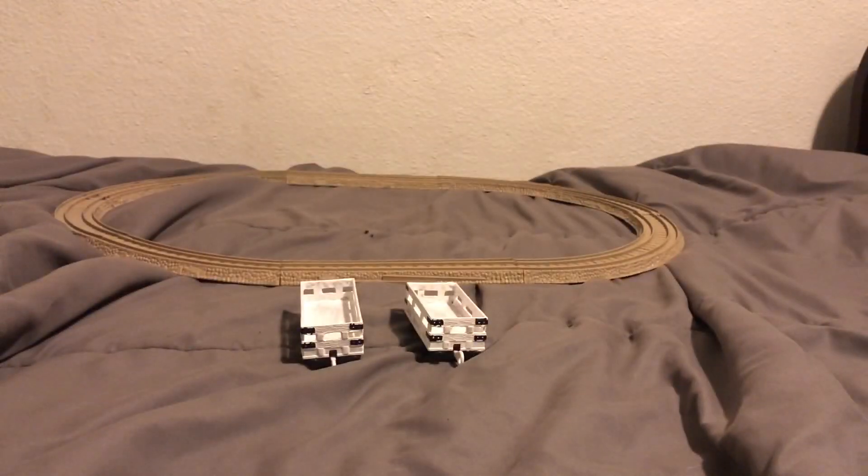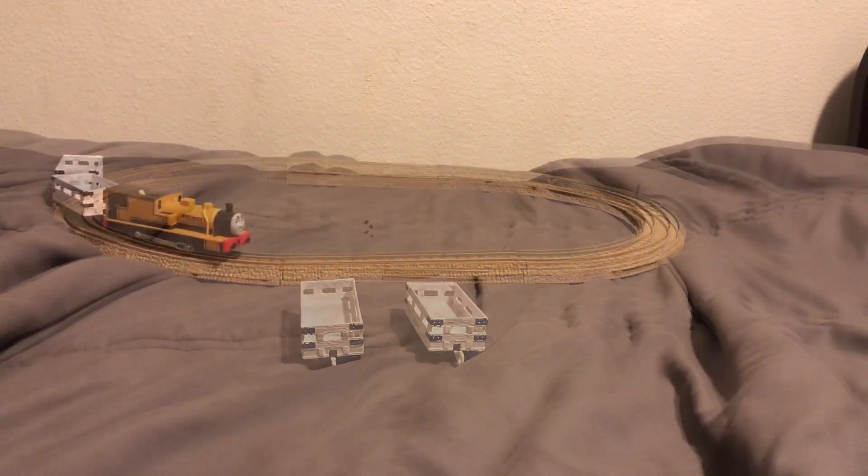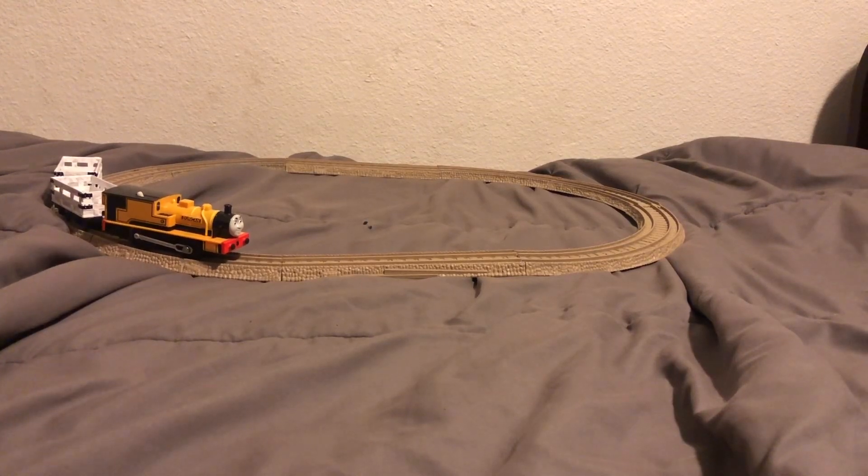And this is how I made my accurate white Narrow Gauge Slate Trucks Trackmaster costumes. And I was thinking about giving them a test run by making Duncan pull them. So here is Duncan pulling the white Narrow Gauge Slate Trucks.